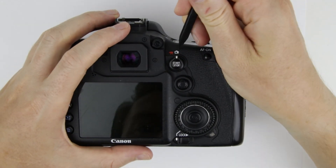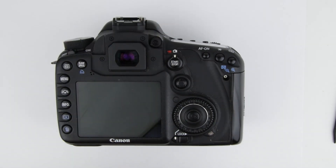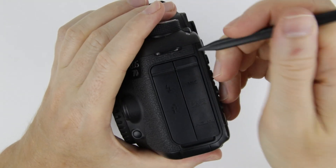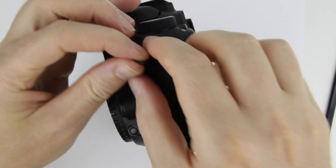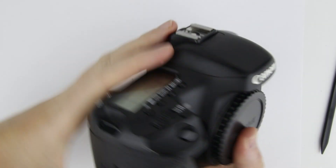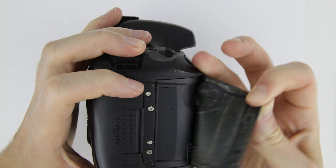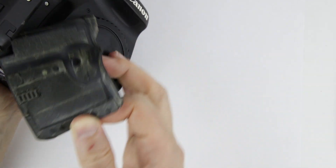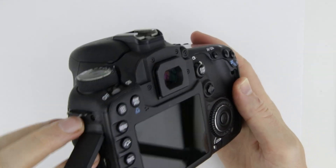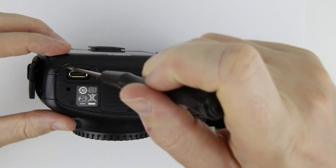Remove the rubber covers. Remove all of the screws.